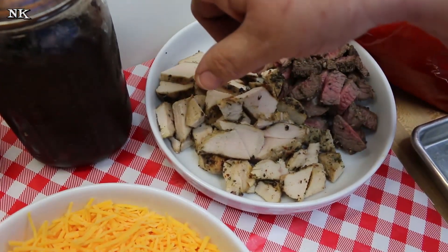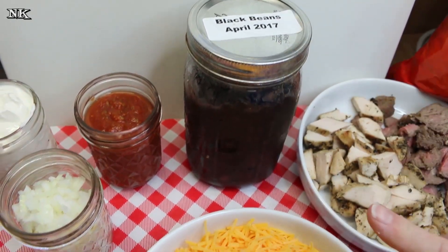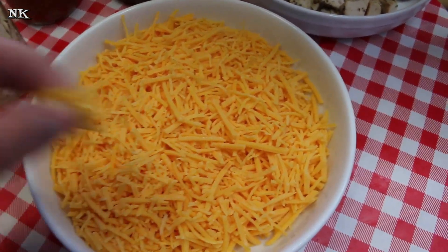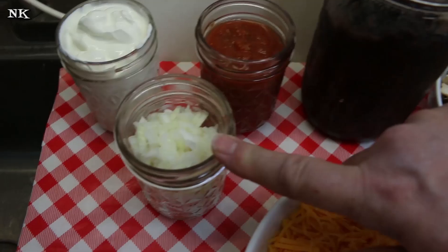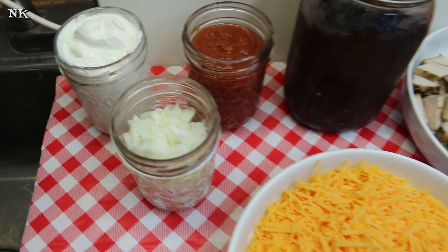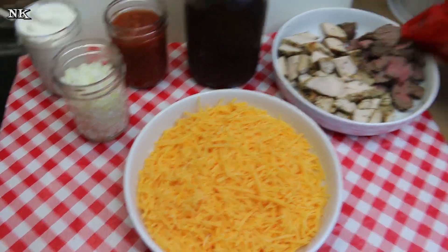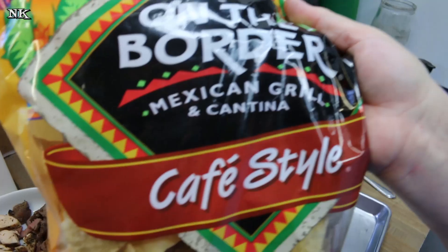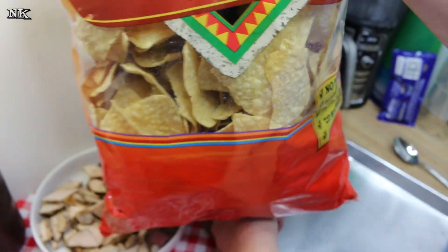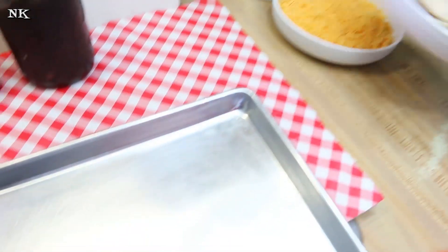I have an open jar of black beans that I canned myself in the fridge, so we're going to put some of those on there. I have some shredded cheddar cheese, and then just your basic salsa, sour cream, and some chopped raw onion — I like raw onion on mine, Rick probably isn't going to put any on his, but that comes later. I'm going to use some On The Border cafe-style nacho chips that we got at Sam's Club. These tortilla chips are really, in my opinion, superior.